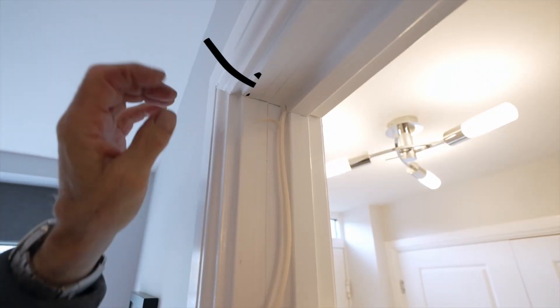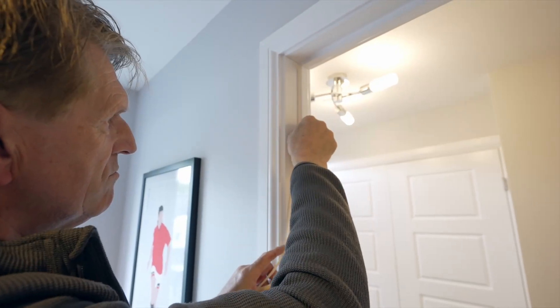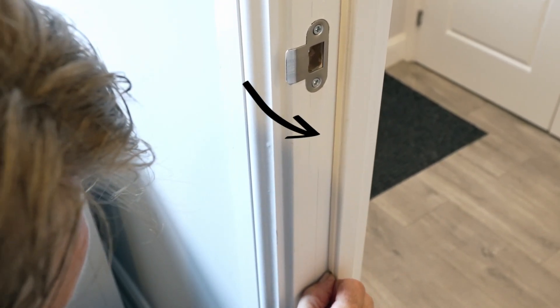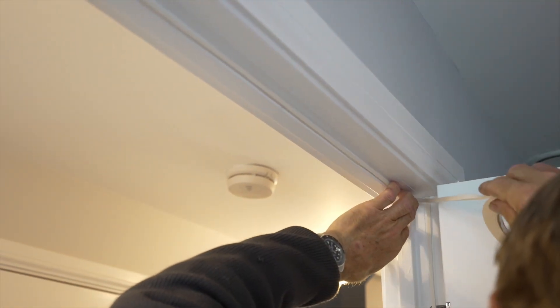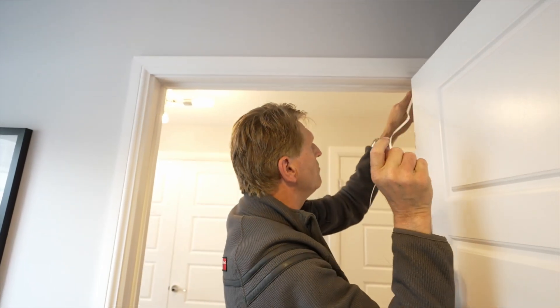On the top and latch side of the door, the seal should be positioned against the doorstop for the best seal. If positioned correctly, the seal will be compressed when the door is closed. Continue to adhere the seal along the top and latch side of the door, pressing firmly as you go. Cut to size before removing the backing.